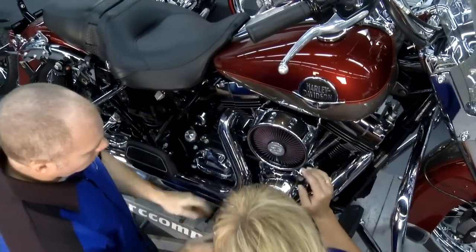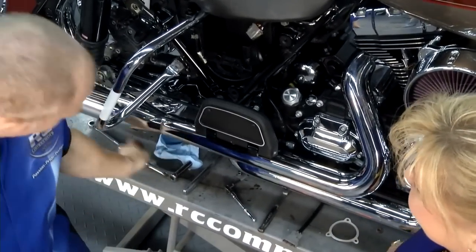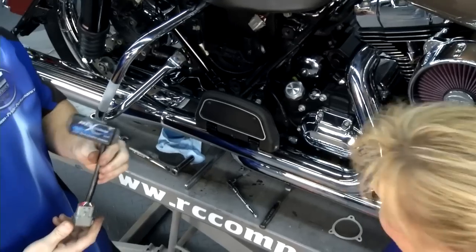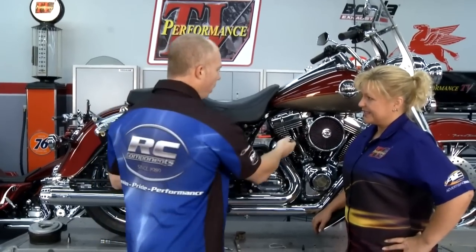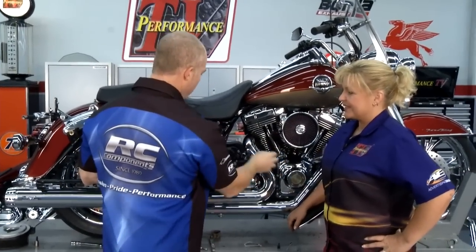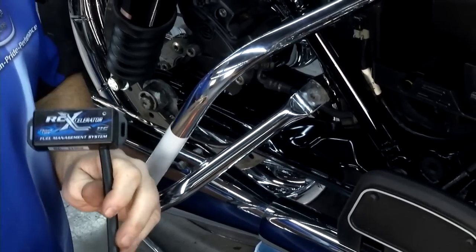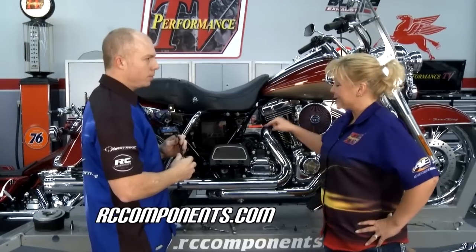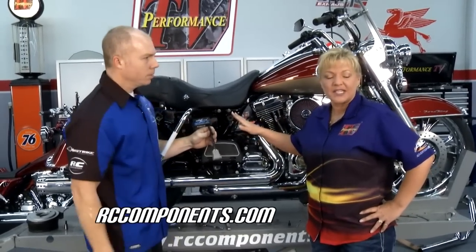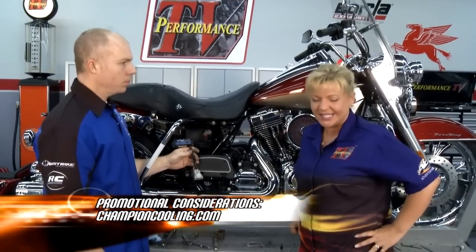With the TruFlo air cleaner on, we need to get the air-fuel ratio set up right. RC Components has the RCX Accelerator Module — a closed-loop, plug-and-play system. They supply a wiring harness already routed on the bike, going to the throttle position sensor, crank position sensor, and O2 sensor. There's no programming, no dynoing — as soon as you plug it in, it learns your bike as you ride, so you can do changes at different times and your bike is always running at its best. Find out more at rccomponents.com. That's all for this week's edition of Performance TV — see you next week.